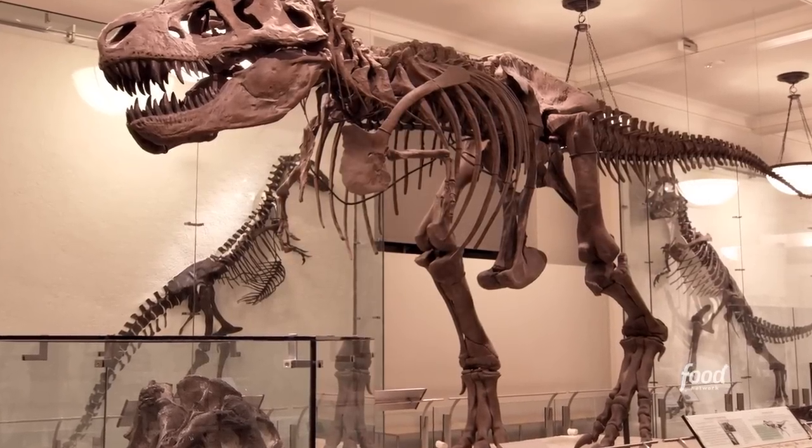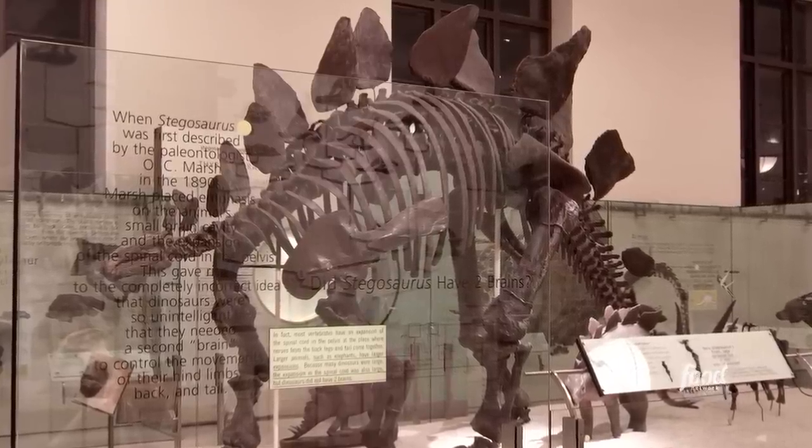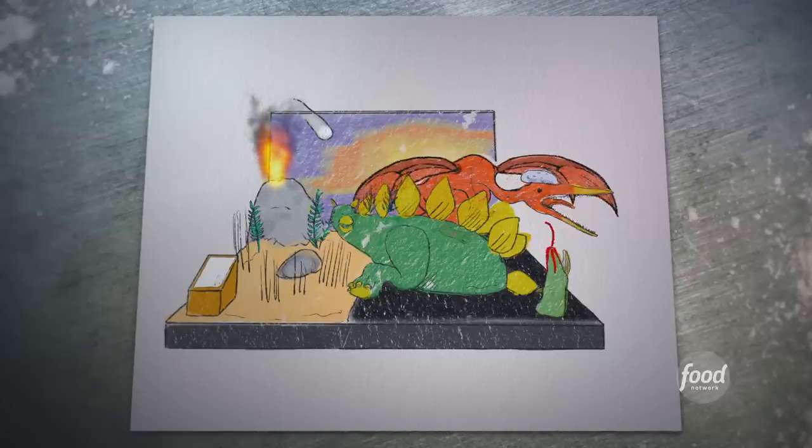I kind of want it to look like an exhibit at the Natural History Museum, so like a diorama. This challenge is realism, so what we're doing is we're making dinosaurs. We're going to make them very real — they're going to have skin texture, they're going to have motion. I'm thinking like some sort of pterosaur, some flying dinosaur flapping on the back of a stegosaurus.